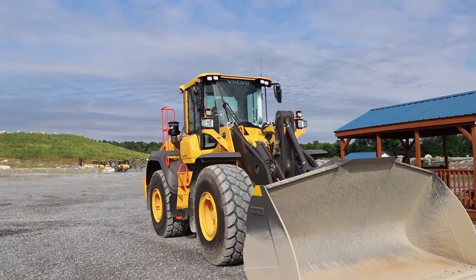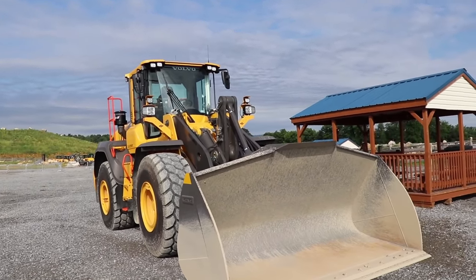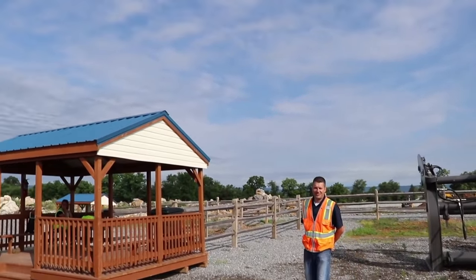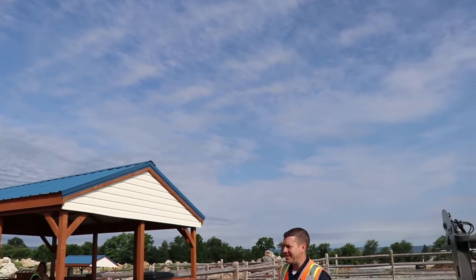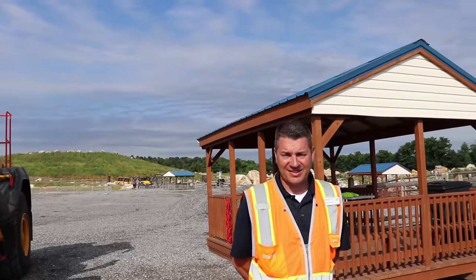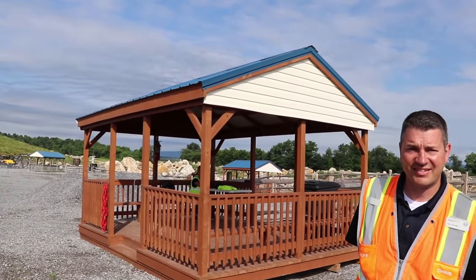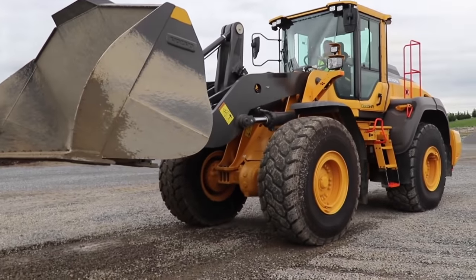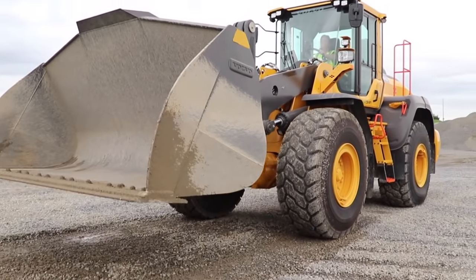There she is. What payloader is that, Chris? The Volvo L120H. What size is that? Basically, this is about a four and a half yard loader, right in that area. What we want to do today, Chris, is get people familiar with what to do and especially what not to do when they're first running a payloader.